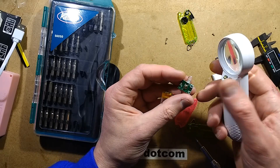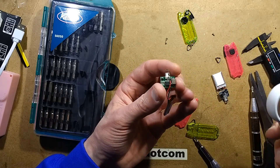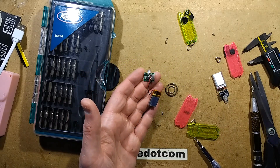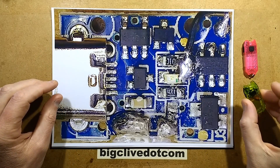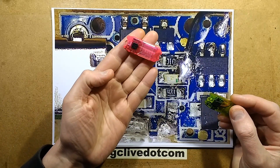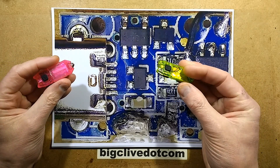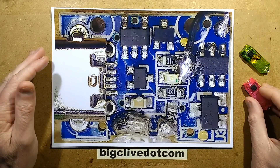This clone has bugger all on it compared to the other one — it's really a cheap version. The original had quite a lot of circuitry. I'm going to take a picture and blow it up so you can see the difference. Some pictures have been taken and tests done. The original Nitecore battery came in at around 70mAh, while this clone comes in at between 30 to 35mAh — about half the capacity, which explains the size difference.